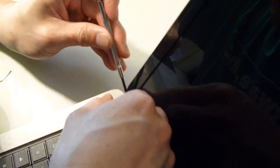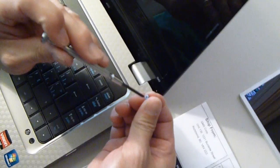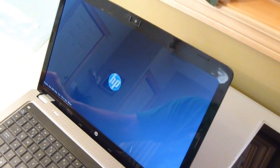Once it's been snapped into place, you can take the two screws that we took out in the very beginning of this video and just put them back in. And once you've done that, your screen should be ready to go. And that is how you replace a screen on an HP G62 notebook PC.